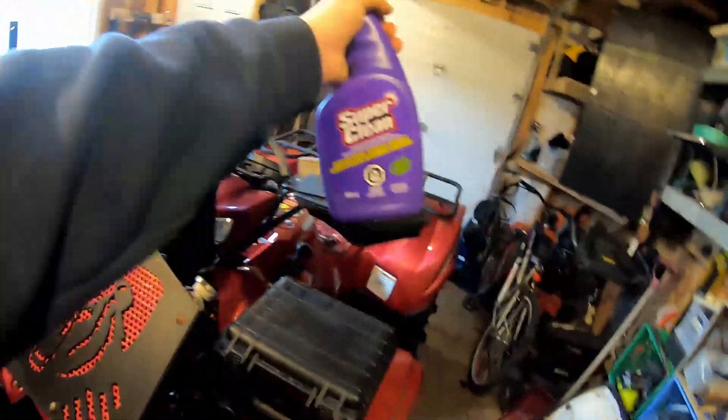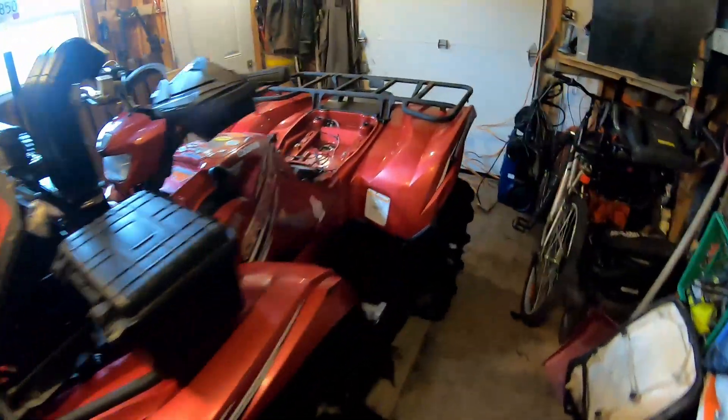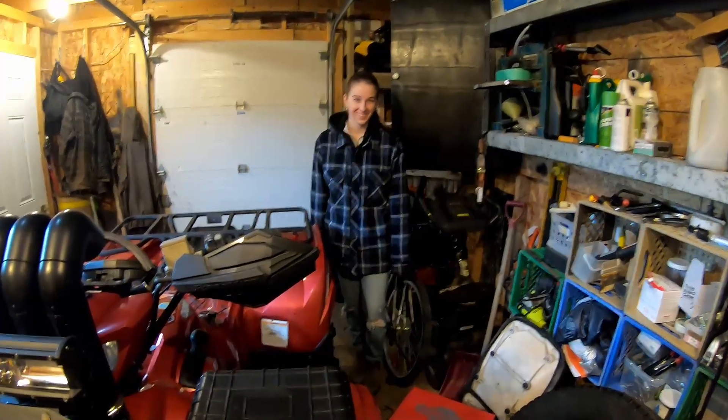Shout out to Super Clean for making my bike super clean. Got someone grumbling over there, wanting to go inside or something.